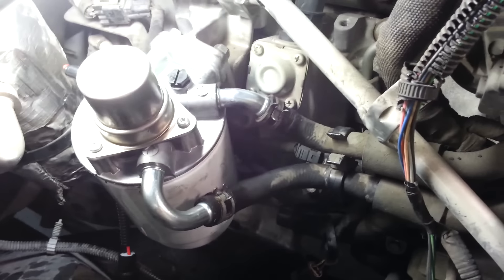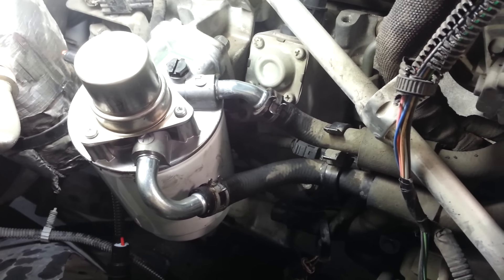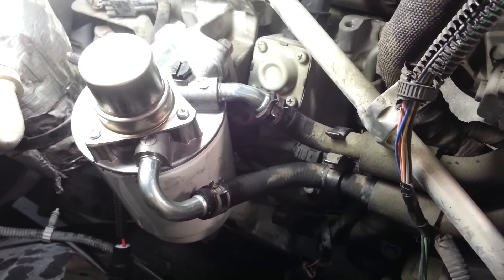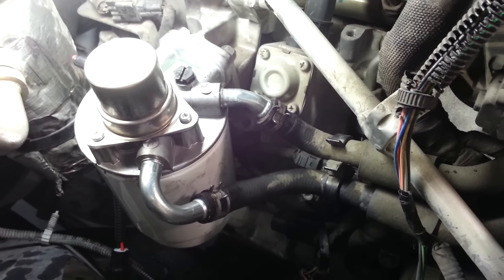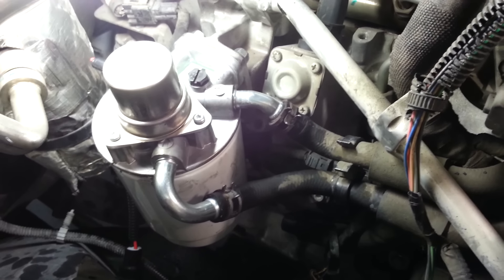This has been the Angry Mechanic, showing you how to take care of that no start on your 6.6 Duramax. If you like my videos, like, subscribe, share with your friends, and check back often because I put new videos up just about every week.